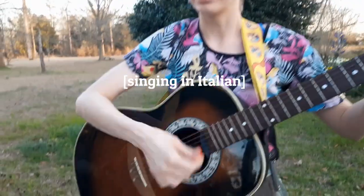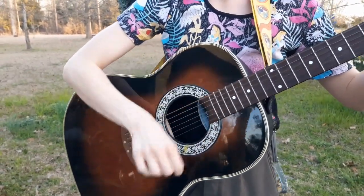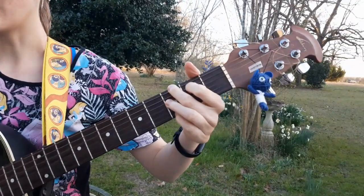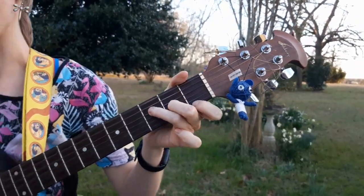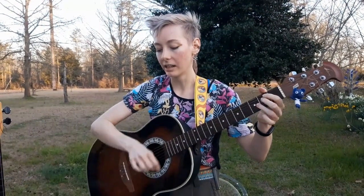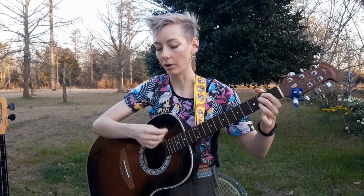There's a lot of bass. There's a lot of bass.